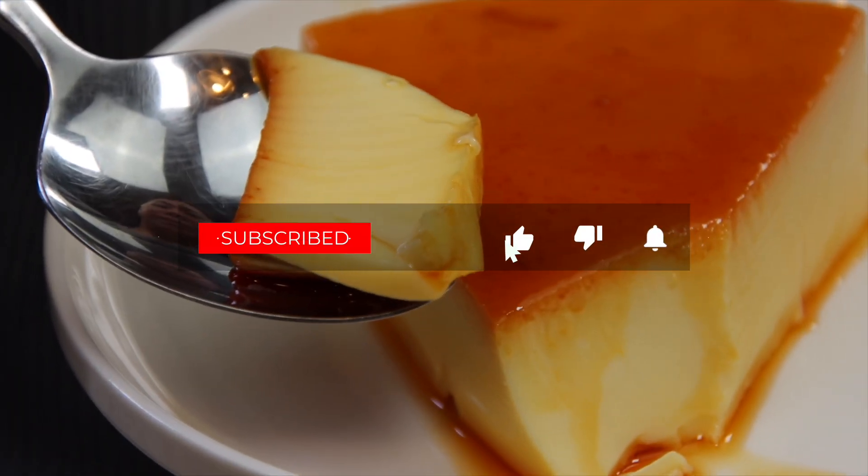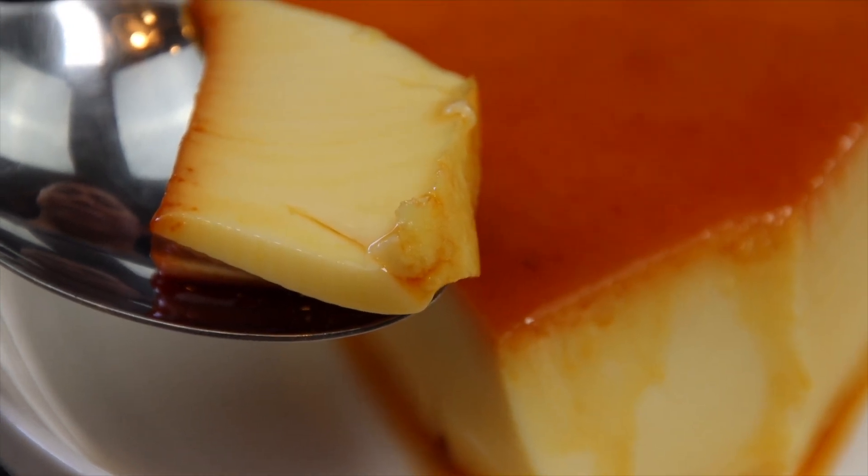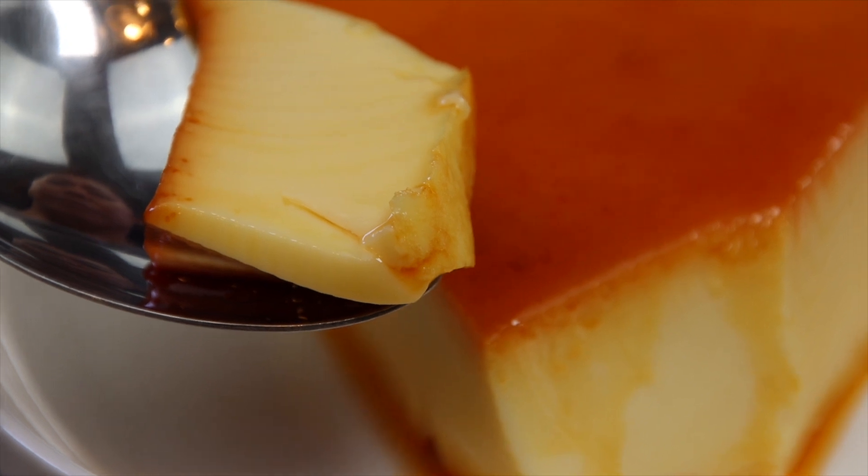If you enjoyed this video, please hit the like and subscribe button, and don't forget the bell button for notifications. Life is uncertain — eat dessert first. Thanks for watching and see you in the next video.